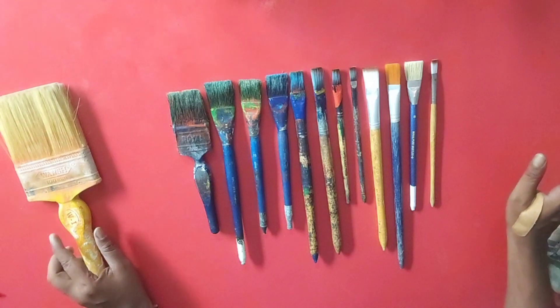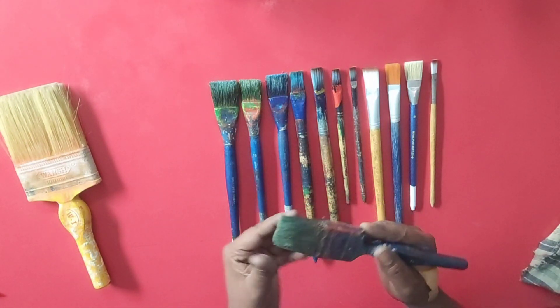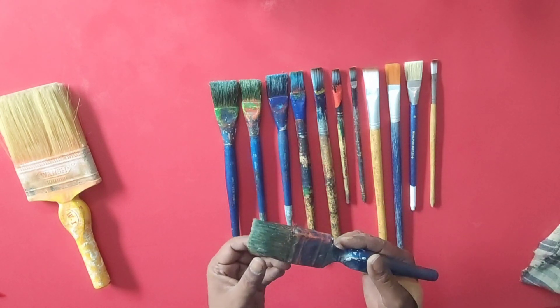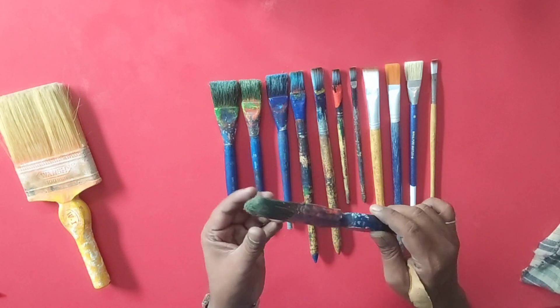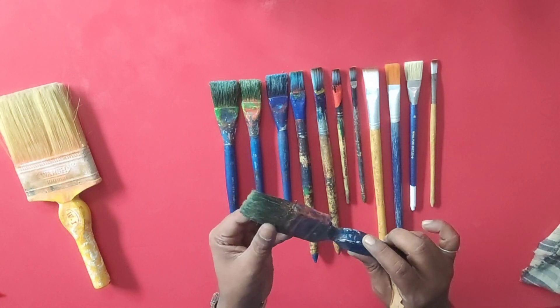If it is a small board, we can also apply it with this brush. The work you have to do in watercolor — this is the biggest brush, the writing brush. It is in watercolor, not in oil paint.